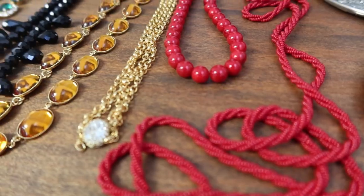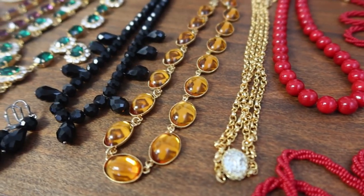Hey everybody, good morning. It's Taylor from Dames a la Mode, and today I'm doing something a little bit different than my typical videos, which are usually about sewing and costuming. Today I'm going to talk about some of my historical jewelry that I make.